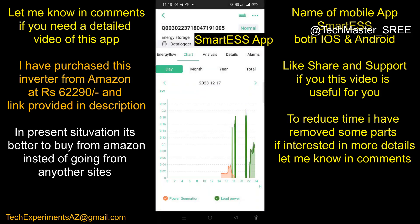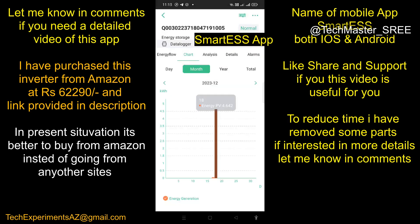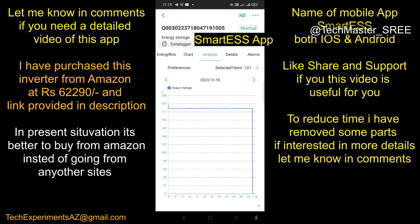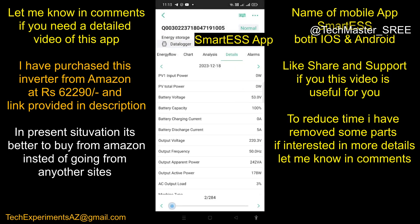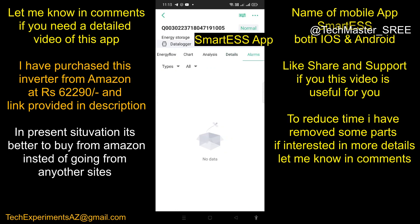We have multiple menu options like Analysis, Details, and Alarms. In Analysis we can select various parameters. In Details we can see the history — data is sent at around five-minute intervals with all parameters. In Alarms, any active alarms will be shown. To change settings, use the Settings button at the top.